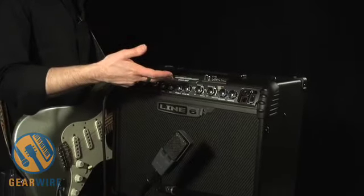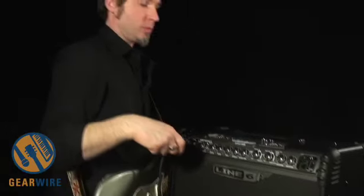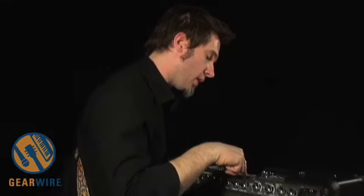Spider Jam also features a fully functional looper that gives you up to about 28 minutes of recording time. So I can actually record loops and save them into the memory here. It has an SD card slot in the back where I'm able to grab those loops and eventually dump them into a computer as well.